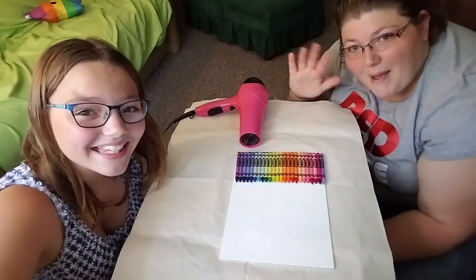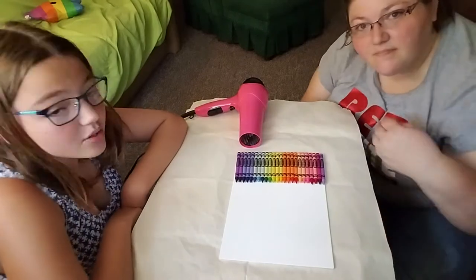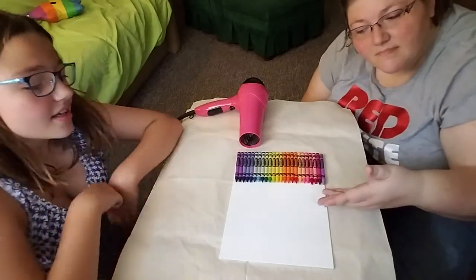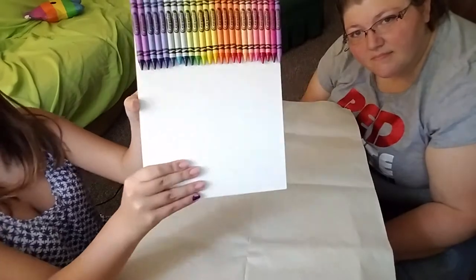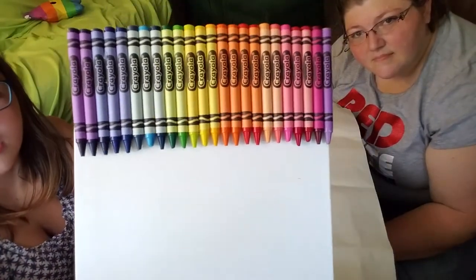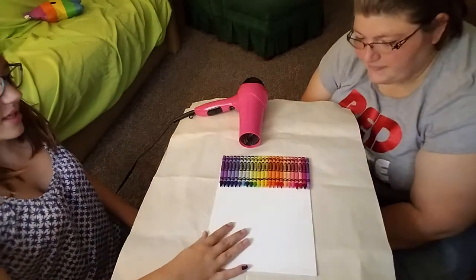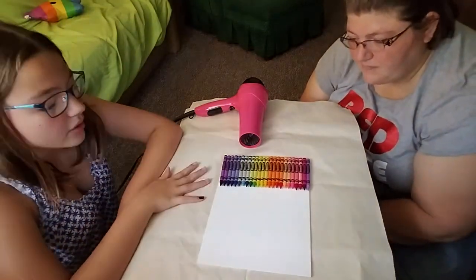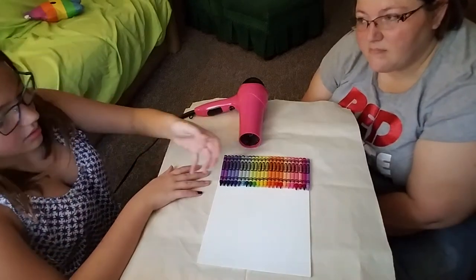Hey guys, it's Lexi. And Mommy. And To Everything Jonas. And today we are doing a rainbow crayon art melting crayon thing today. So what we have is these in rainbow order — very close to rainbow order. You did an amazing job. Thank you.